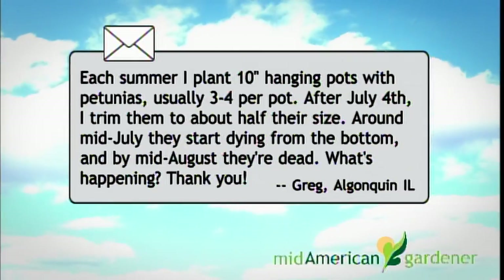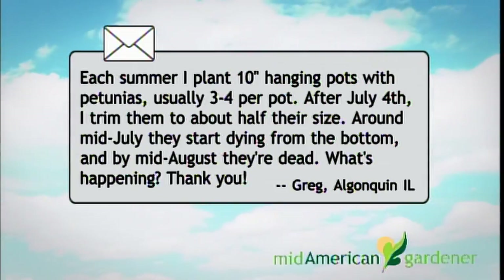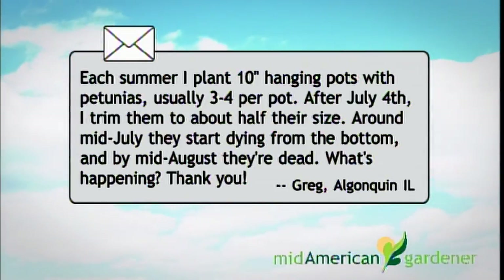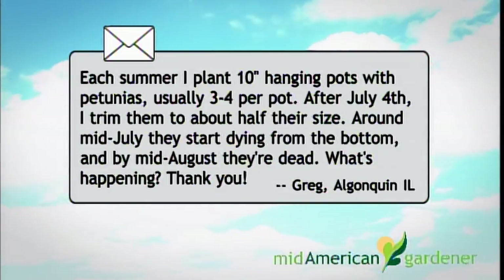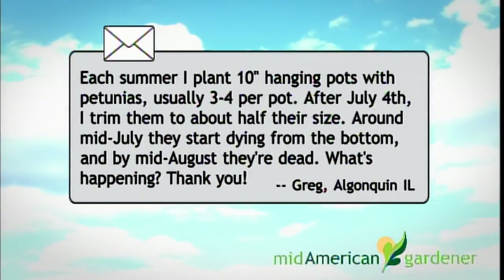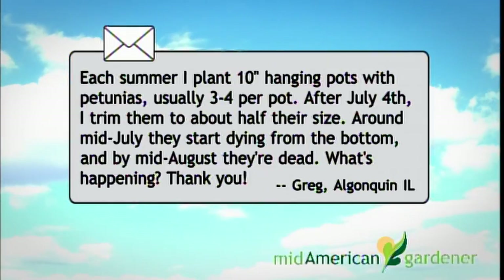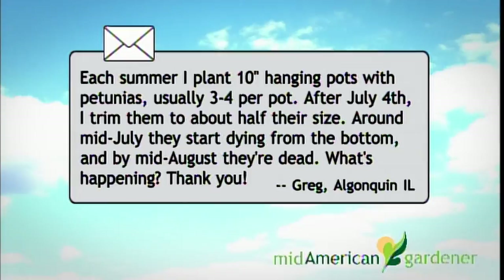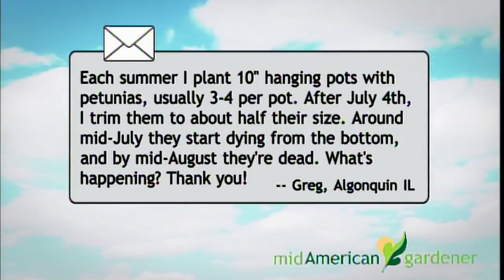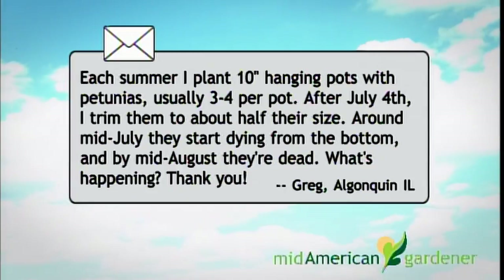I have a question from Greg in Algonquin about petunias. Each summer he plants 10-inch hanging pots with petunias — White Madness is the most common type, but he's done other colors and Wave varieties as well, usually three to four in a pot. After the 4th of July he trims them back to about half their size. About mid-July they start dying back from the bottom, leaves next to the soil start turning brown, and by mid-August they are all dead. They're on a brick patio on the south side of the house with a large maple tree at the west end shading them from afternoon sun. He uses Miracle-Gro moisture control potting mix and feeds them once a week with Miracle-Gro fertilizer.